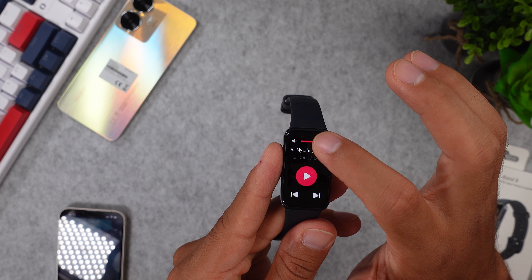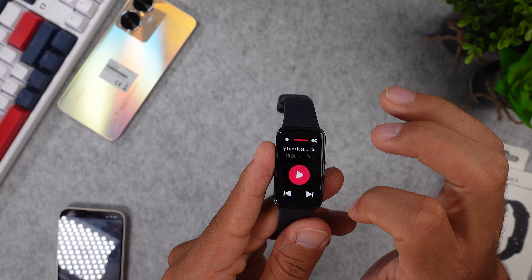Like with almost every smartwatch, you receive all of your notifications on this watch — from WhatsApp, emails, and missed call notifications as well. Something I also really like about the always-on display and watch faces is that you can interact with your applications directly from your watch face. Just click on any metric and it will lead you right to that application, so you don't even have to look for it anymore.